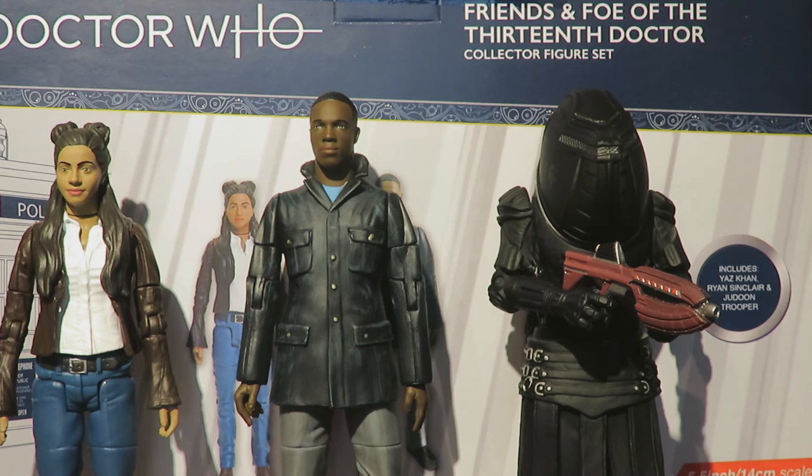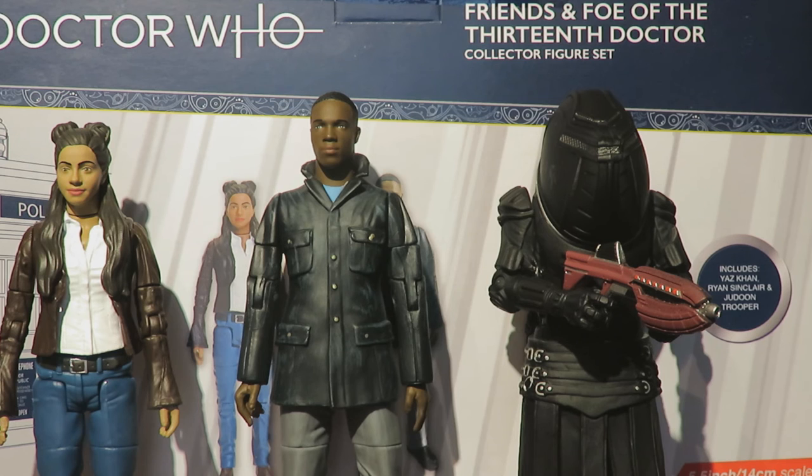Thank you very much for watching this review. I hope you've enjoyed it. Coming up soon I'll be reviewing the UNIT set, the Second Doctor TARDIS, the Companions of the Fourth Doctor, and two Dalek sets — all once they're released. Once again, thank you very much to Character Options for sending this over for review. It is greatly appreciated. See you next time — goodbye!